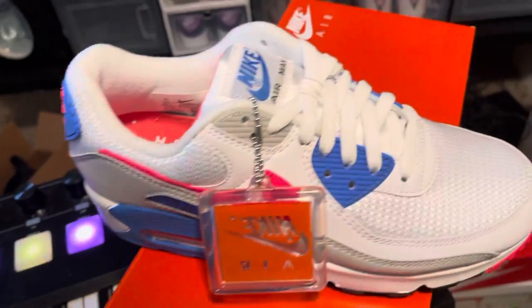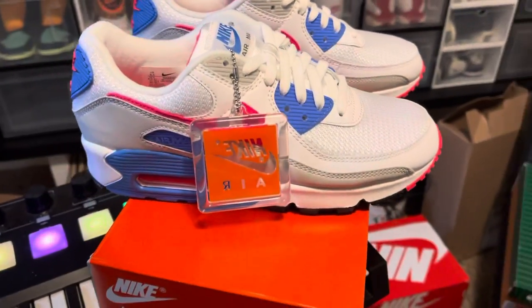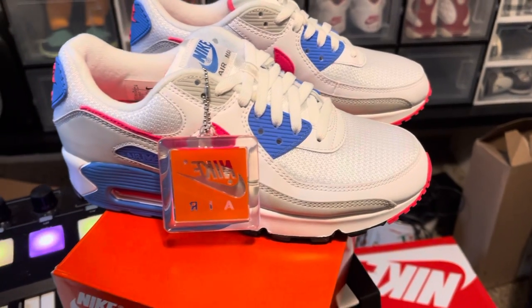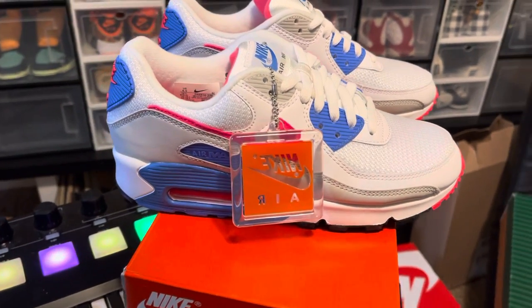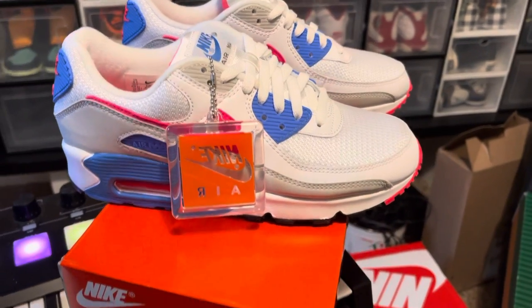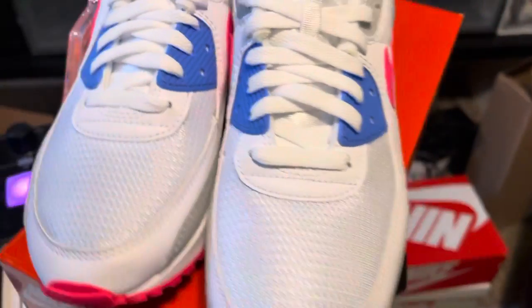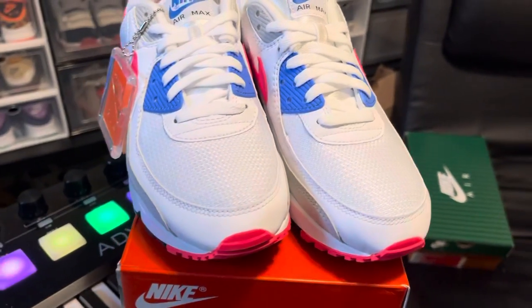Nice little hang tag. When I first seen these on the SNKRS app, I was like man, I got to have these shoes right here — it was a must. When they came out I hit on these and I hit on the popcorns too. Yes sir!